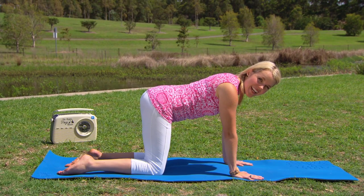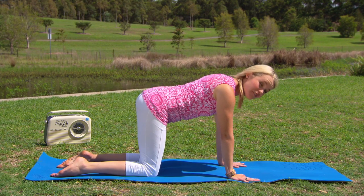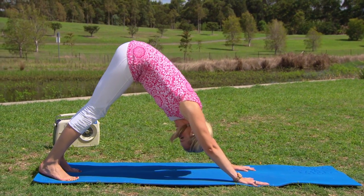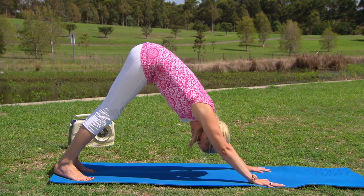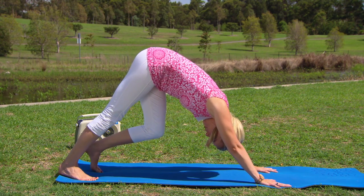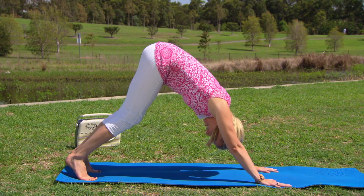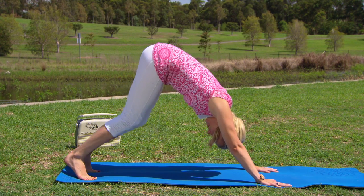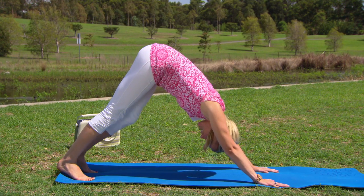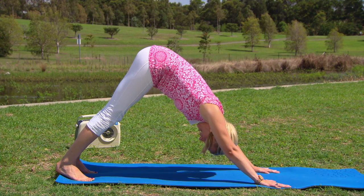From here we're going to come into Adho Mukha Svanasana, or downward facing dog. Making sure the hands are nice and wide, fingers spread, tucking the toes underneath, then gently raising the knees up off the mat, hips coming up towards the sky, and drawing those heels down and away behind you. We're gently going to bend into the right knee and then the left — kind of like we're taking our dog for a bit of a walk — warming up the back of the calf muscles. Just nice and gently with this practice today.